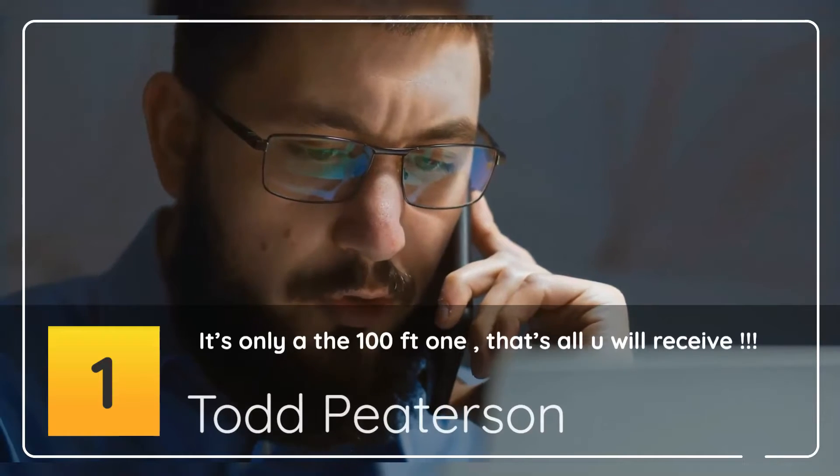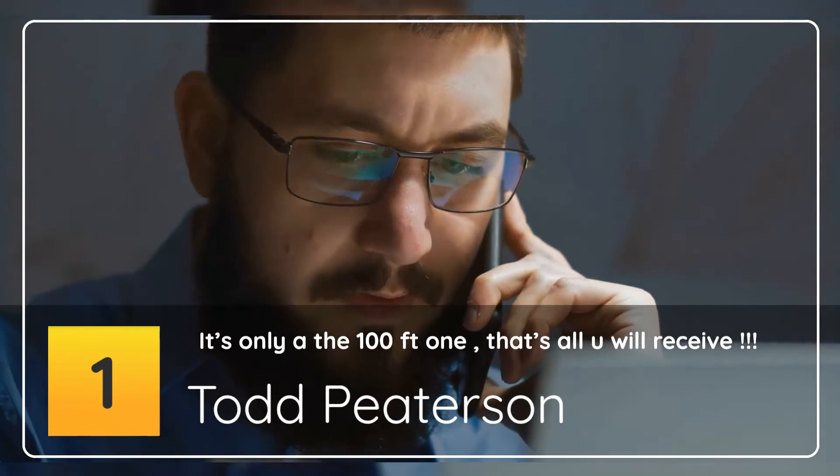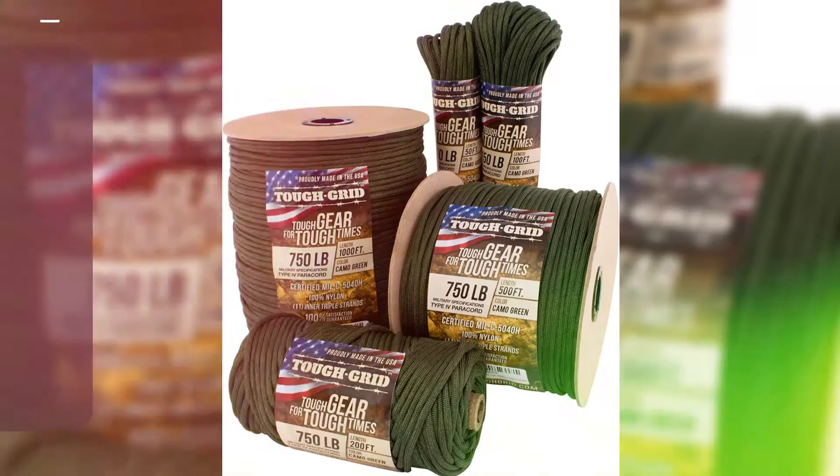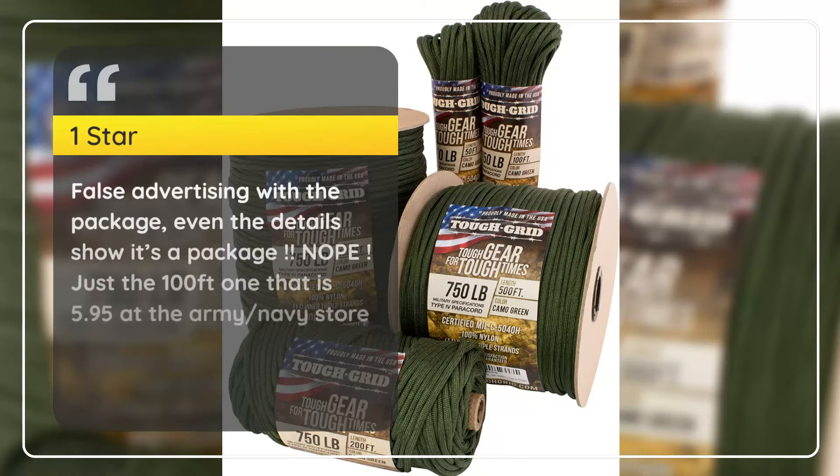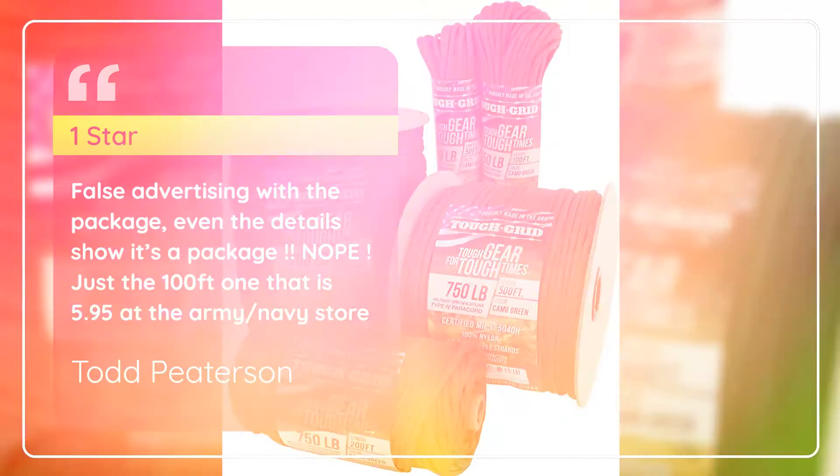Number 1 (lowest rated): Todd Peterson, 1 star. False advertising with the package — even the details show it's a package, but nope. Just the 100 feet coil, which is $5.95 at the Army/Navy store.